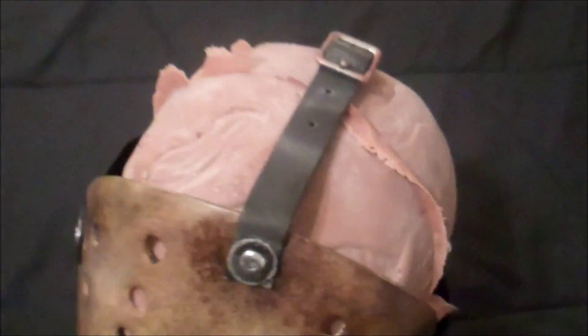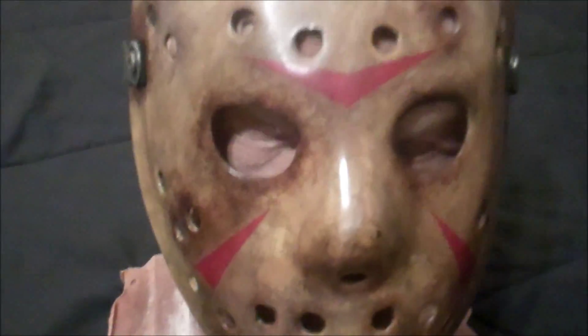I weathered the straps and made them look a little dirty. The buckles I kind of rusted up a little bit with paint — it's not real rust. I know some people try to get them to actually rust, but that's way too much trouble. A little bit of a paint job and you can't tell the difference. And the problem with real rust is it might just keep on rusting on you.